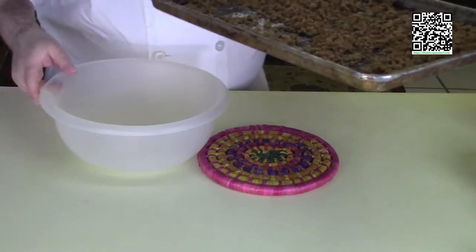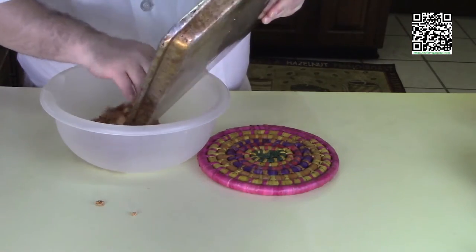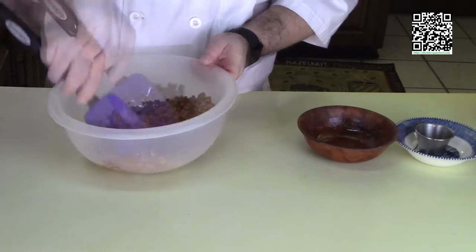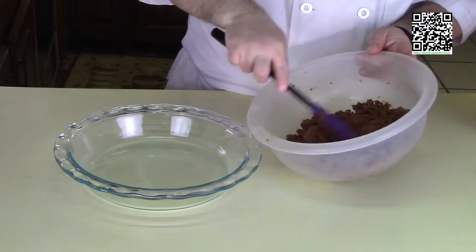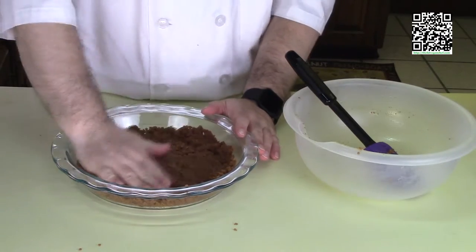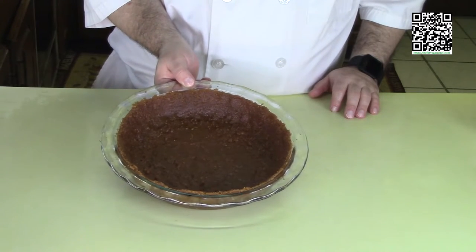I've dried out my graham cracker and Frangelico mixture, so now I'm going to put these in a bowl and finish off the crust. Add one third cup of sugar, a pinch of salt, and the melted butter, and get all these ingredients mixed in. I have my graham cracker crust mixture blended together. Put this in the pie tin and press it to form the crust. I'm going to bake this at 375 degrees Fahrenheit for 7 minutes.